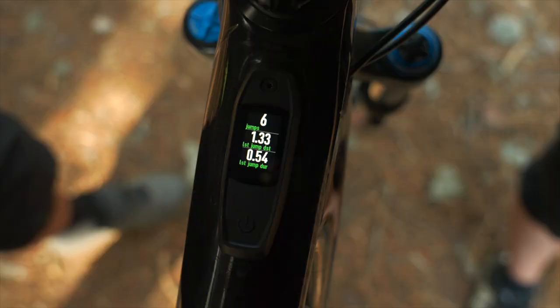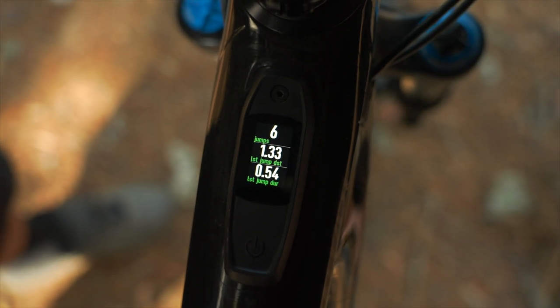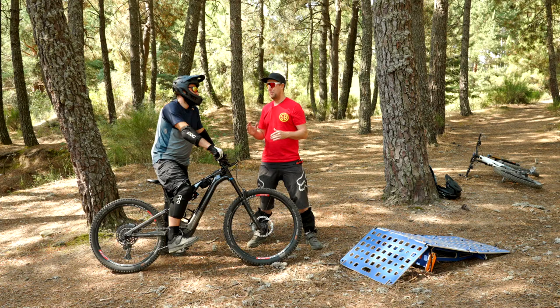Good work. How far did you jump? 1.3 meters. 1.3 meters — all right. So I reckon by the end of this we're going to be jumping two, two and a half, three meters.